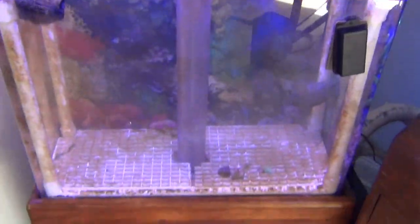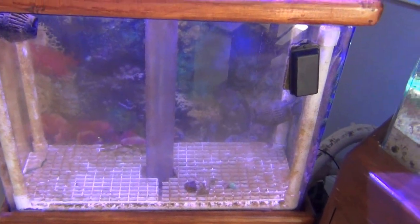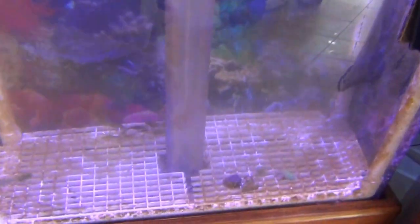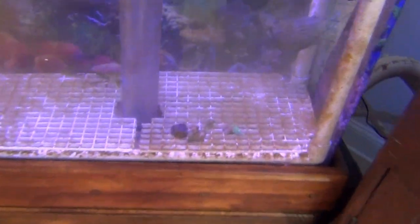I'll put the cuttings over in this tank, which is actually tied into the same system, to propagate coral and sell them back to the local fish store. I've got a few little pieces in there that I just haven't figured out what to do with yet.